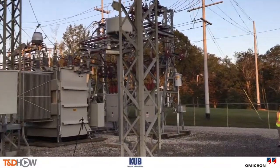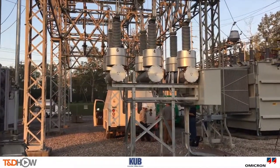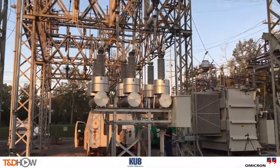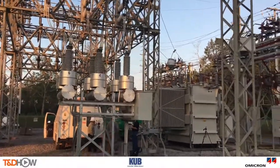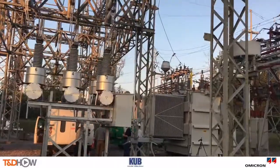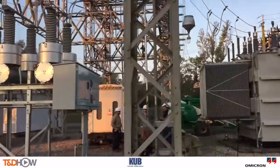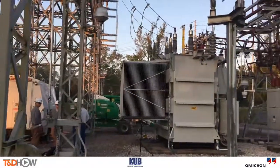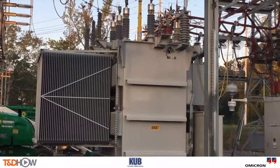Hello once again, I am Jim Ducart with TND Howe Videos. Today we are at a substation just outside of Knoxville, Tennessee. We will be watching the Knoxville Utilities Board use an Omicron Testrano 600 for transformer testing with a one-time test connection. Our participating utility is the Knoxville Utilities Board and this video is sponsored by Omicron.